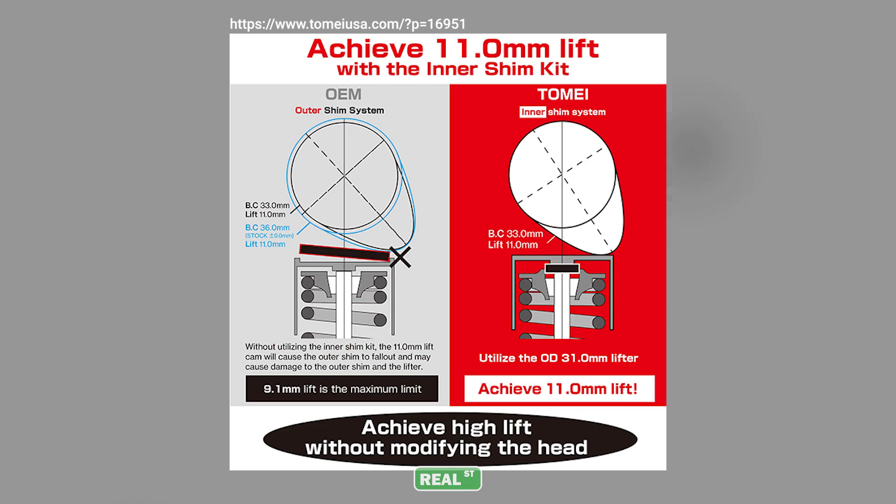As the quest for more horsepower and RPM persists, the factory shim-over-bucket design quickly shows its limitations. As the lobe diameter of the camshaft grows with added lift and duration, the camshaft lobe can hit or nick the corner of the shim, spitting it out and causing damage to the camshaft.